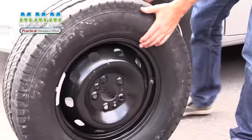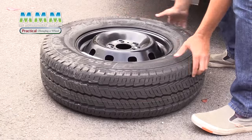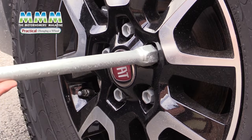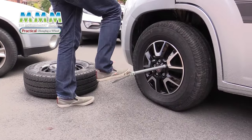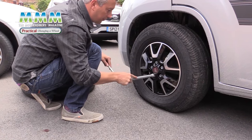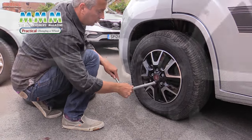We've got our spare wheel out. We just need to jack the vehicle up next. First thing you need to do is loosen your wheel nuts. Put the wrench on and stand on it. Repeat that on all your wheel nuts. Wheel nuts are free.